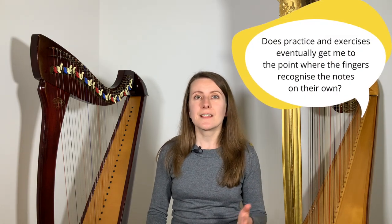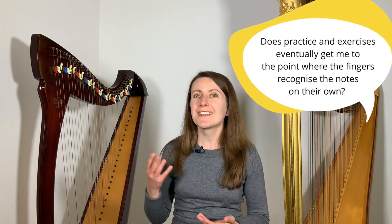I got a question from a harpist who, despite owning her harp for a long time, for many years felt intimidated about reading music. She wanted to know: does practice and exercises eventually get me to the point where the fingers recognize the notes on their own? If you're learning to play the harp and read music at the same time, it often feels like working out the notes takes ages. I'm Susanna, I'm a harpist and a harp teacher, and in today's video I talk about whether your hands can learn to match the notes on the page to the strings and how to make progress in reading music.